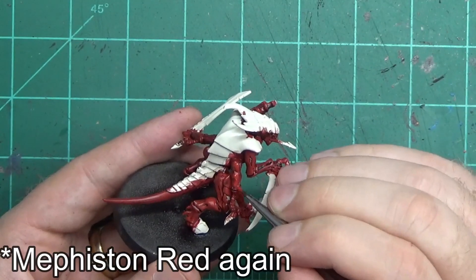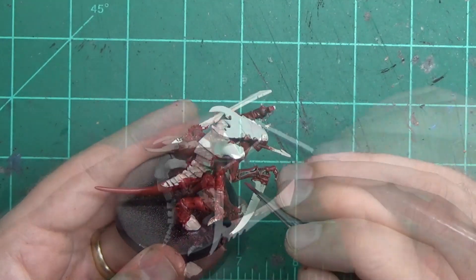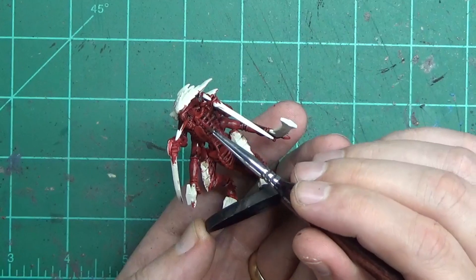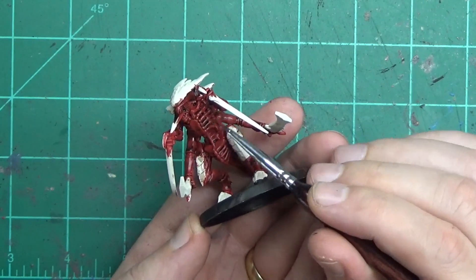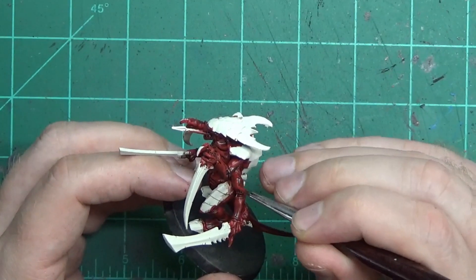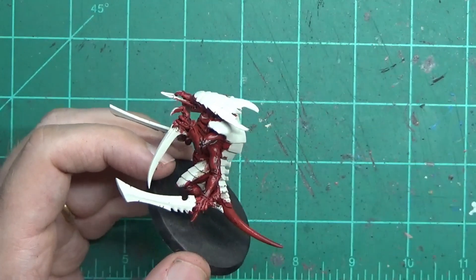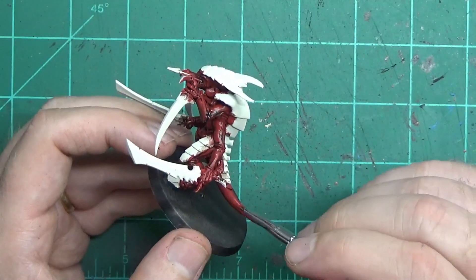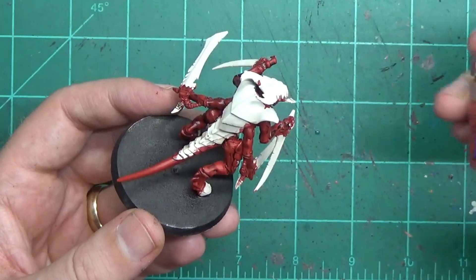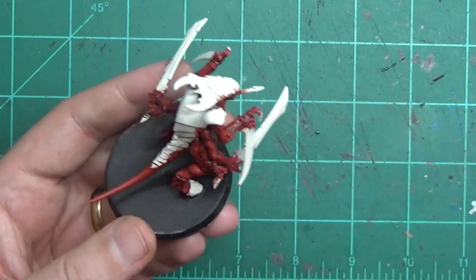Once that wash is dry, we're going to go back over with the Mephiston Red and paint over some of the raised shell — almost the equivalent of muscle, the big flat areas. We want to bring the color back up. It's already going to be fairly dark, so we want to return some of that red so that when we add the highlights they won't look quite so bright and out of place. All the big areas on the tail, the arms, the rear leg muscles — go back over with the Mephiston.